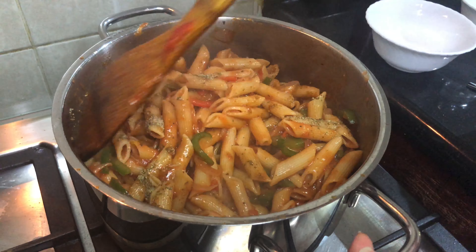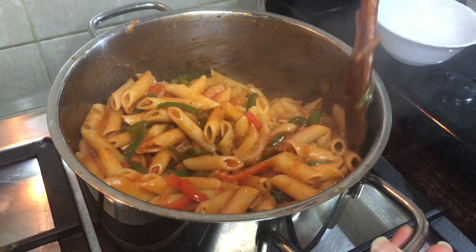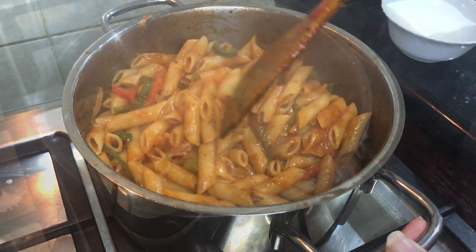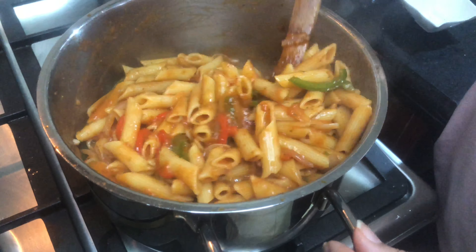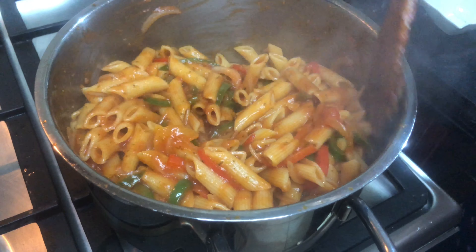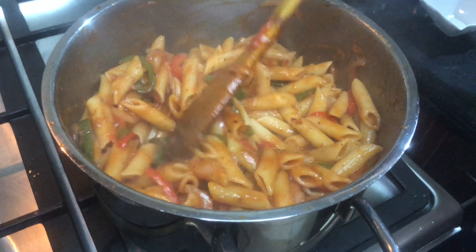I will add the chili flakes. The pasta is completely ready. If you want, you can add cheese. Because the pasta looks good.